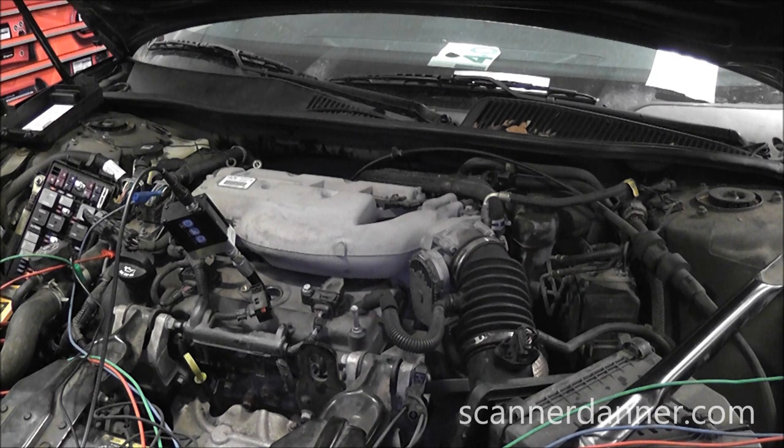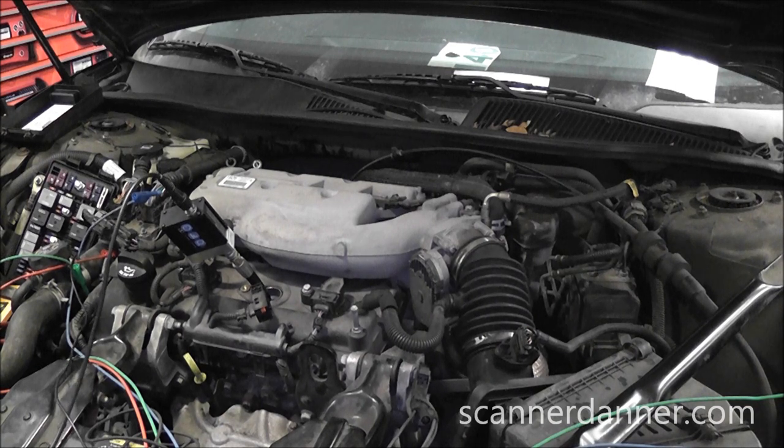Let me crank it and let you listen to it, and you tell me what you think based on the sound — whether or not we have compression in this engine. So you can hear that compression sounds pretty good with this engine.